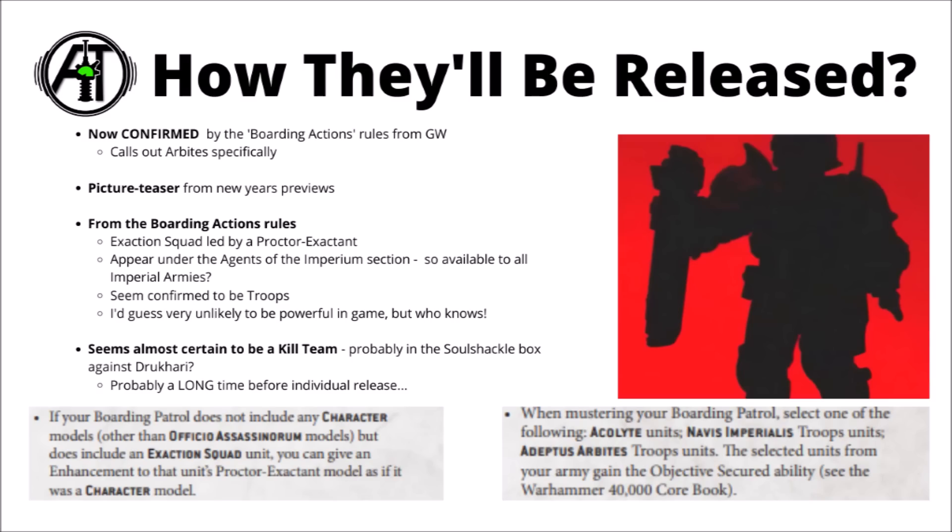Bringing us back to today's reveal, they're basically now being confirmed by the boarding actions rules from Games Workshop, which calls out Adeptus Arbites specifically despite them not having any current models. Putting two and two together with the picture from Games Workshop's previews, we can now say with just about 100% certainty that an Adeptus Arbites release is coming very soon. The picture teaser from the New Year's preview appears to be a chap armed with a suppression shield and shock maul, with the distinctive helmets and similar shoulder pads.